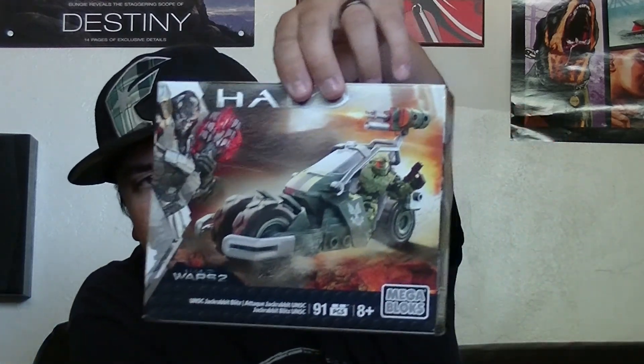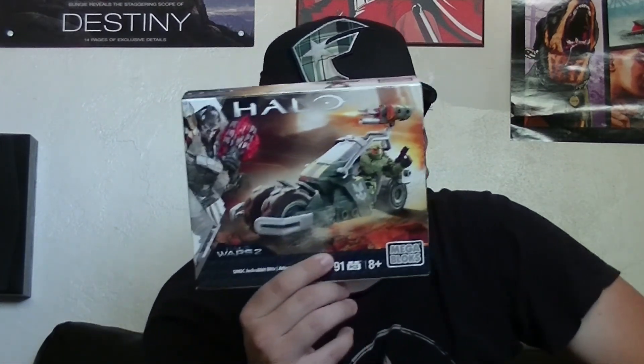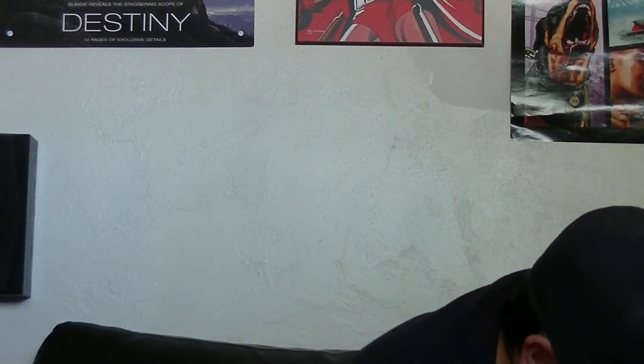Then we've got a Halo Wars 2 Mega Bloks set. It comes with a bike-looking vehicle and a Spartan — specifically Spartan Douglas. There's also a coupon for 50% off any figures. They also gave us one month of EA Access for free, and this one I have to block out — it's Minecraft for Windows 10, for free.